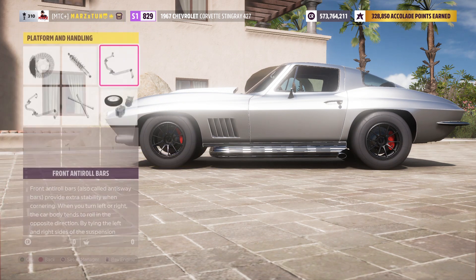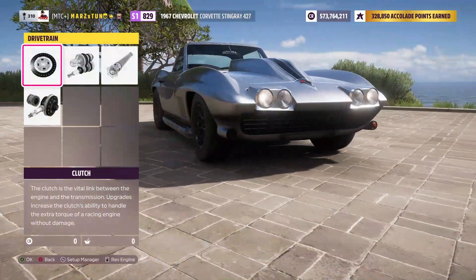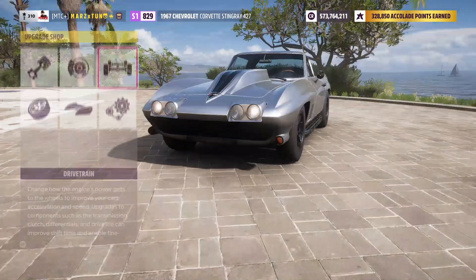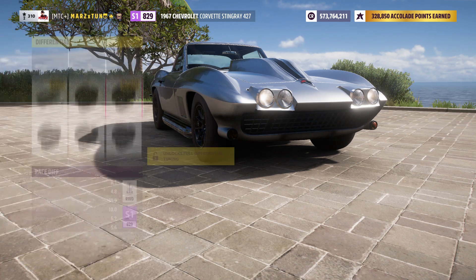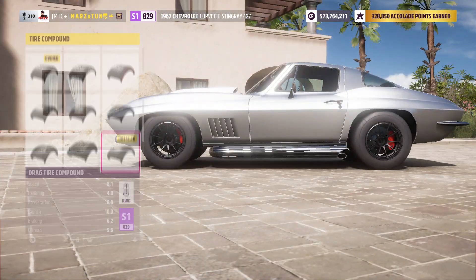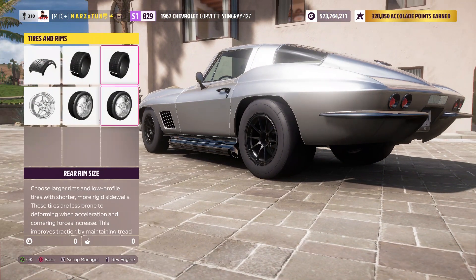Let's put these parts on. Rally suspension is really really good — it's super soft and distributes the power really well. No roll cage in it. Everything else is going to be race. We'll use the race transmission, and then for the tires, of course slap in those drag tires.